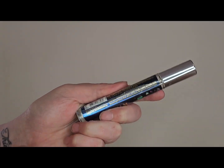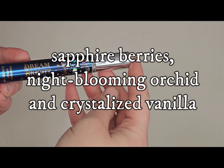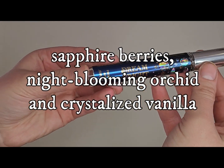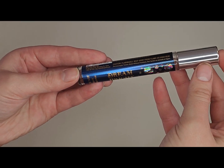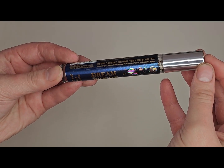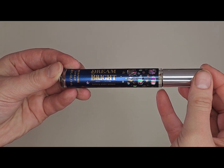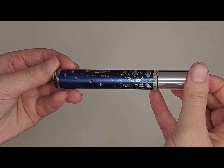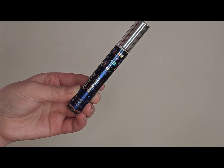Another thing I'm adding is this Dream Bright mini EDP spray. The packaging is so cute — everything for Dream Bright was just so cute. I've already used one of these minis up back in the fall when it first came out. I ended up picking up two others, so I have this one and another in my collection. I figured I haven't used it in a while, so I may as well pull one out and get some use out of it.